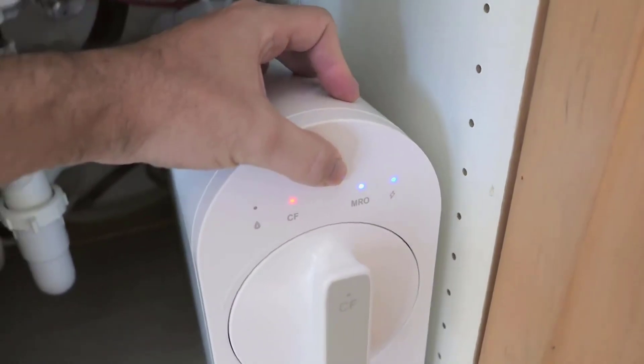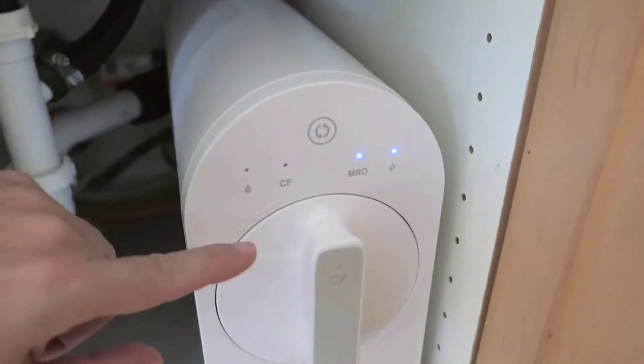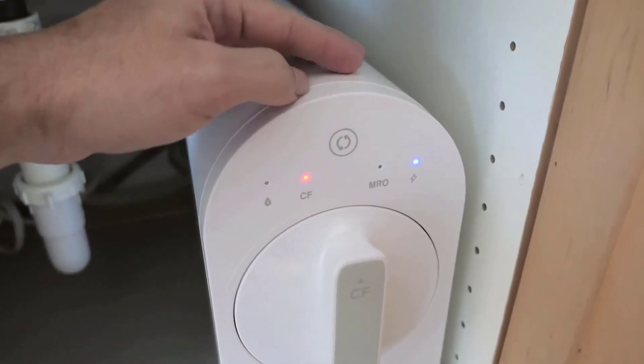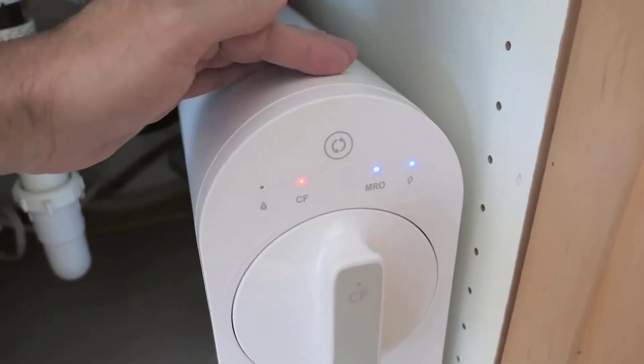I hope this provided you with a thorough insight into the Waterdrop G2 reverse osmosis system. Feel free to ask questions or share your experiences in the comments section below. Thank you for watching, and please don't forget to subscribe to our channel or join our group for more reviews like this. See you in the next video.